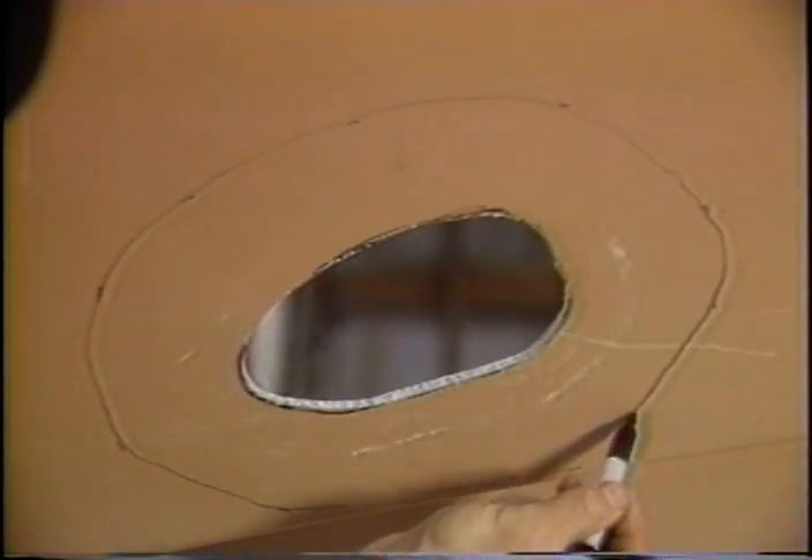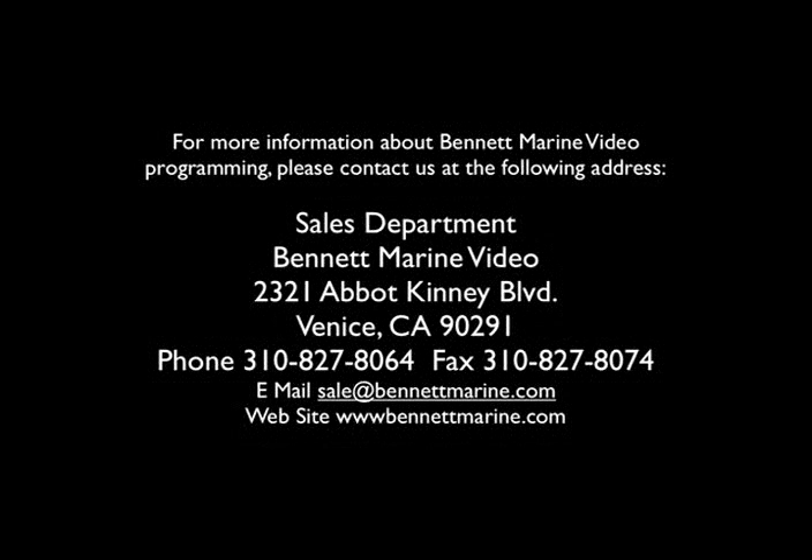If space permits, a 12 to 1 bevel is ideal.